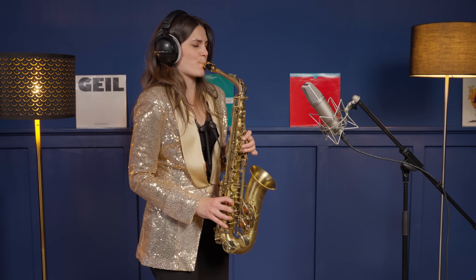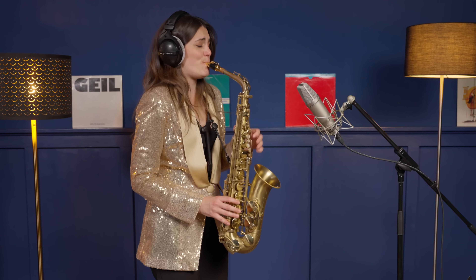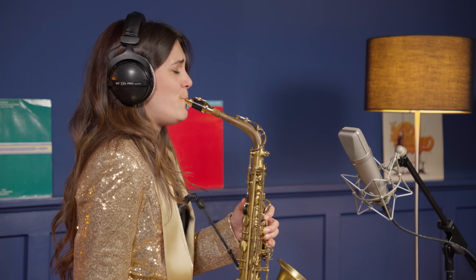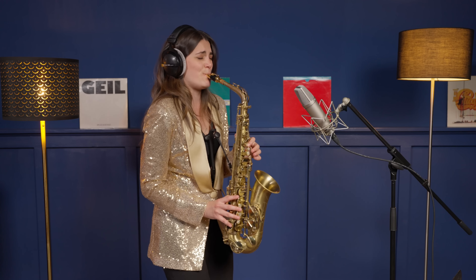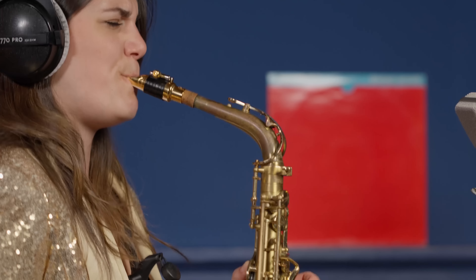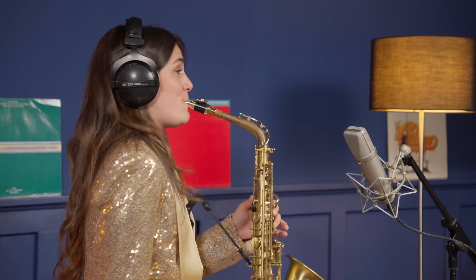Last on our list today, we have the Jody Jazz DV7 metal mouthpiece for alto saxophone. What I really like about this mouthpiece is that it's very easy going and has a real rich sound. Being a long-time rubber alto mouthpiece player, I found this model of the Jody Jazz mouthpiece very familiar to the sound I was used to before.